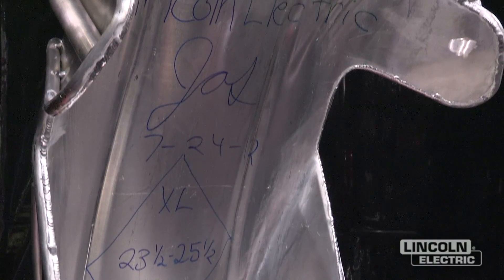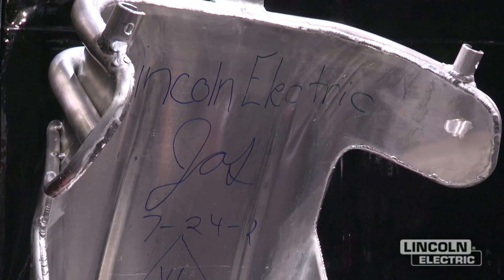We're going to be doing a little bit of welding on some 3003 aluminum and some 6061 heat-treatable aluminum.